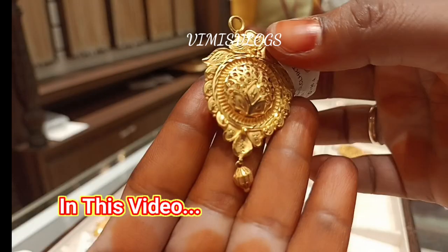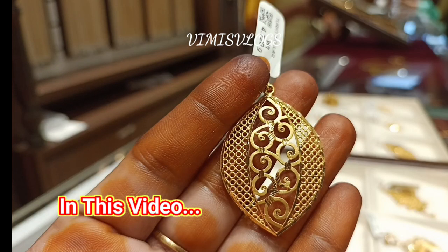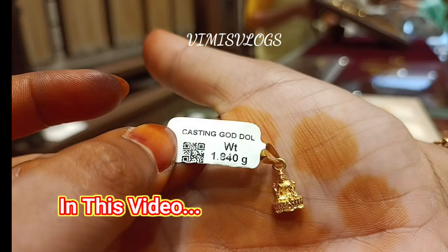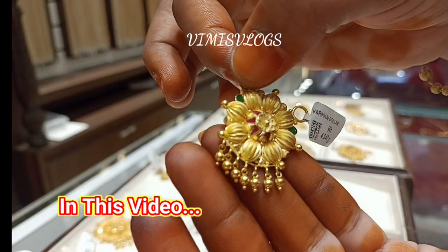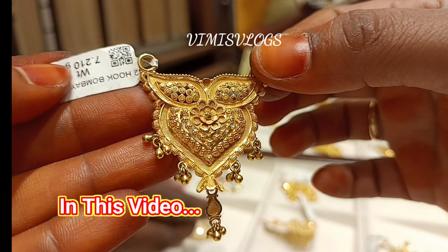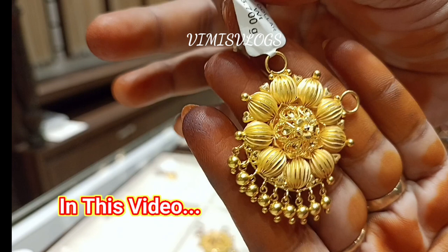We will see a lot of details in my shop. If you want to see Vumi's Vlogs videos, please subscribe and support. If you want to see the latest videos and get notifications, click the bell icon. So subscribe, friends. If you want to see a lot of videos in our channel, subscribe.